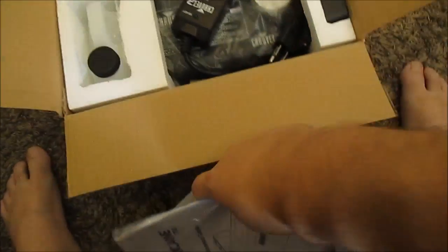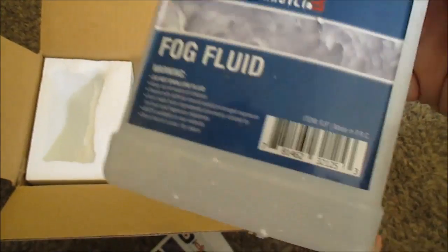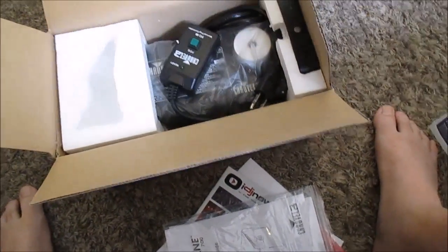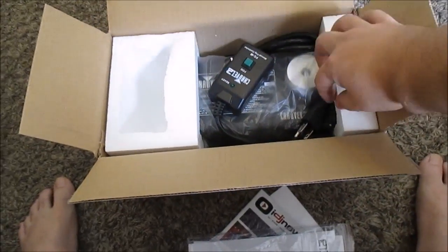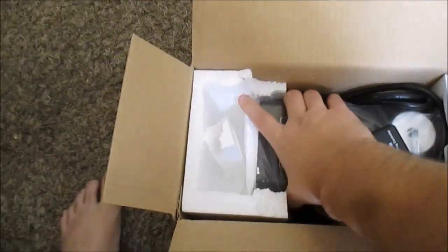Got all the instructions. I guess this is my free fog fluid — that's what I use to make smoke. This is my bag of parts. This thing is actually really small.